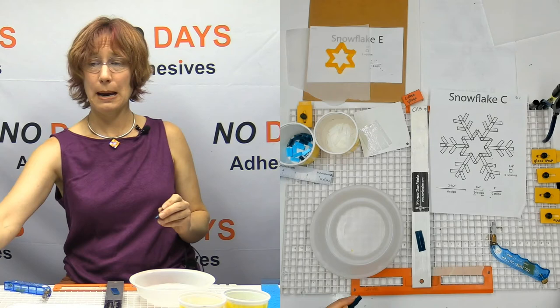I typically just use my mosaic nippers because it doesn't have to be perfect — it just has to be about-ish.